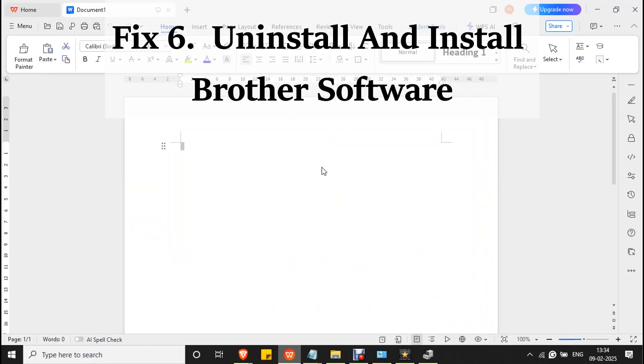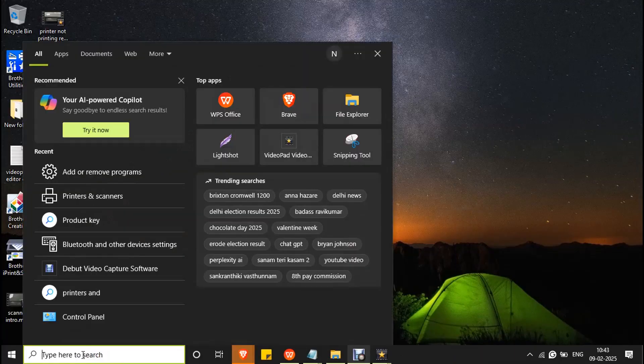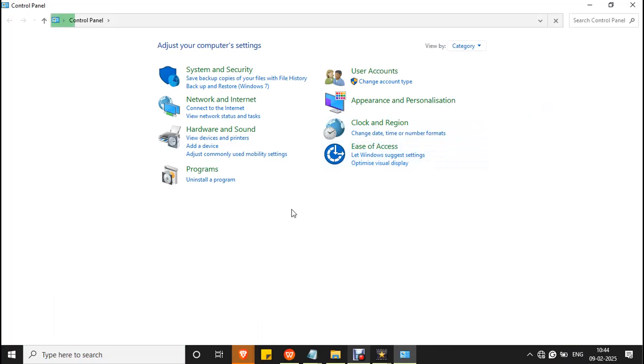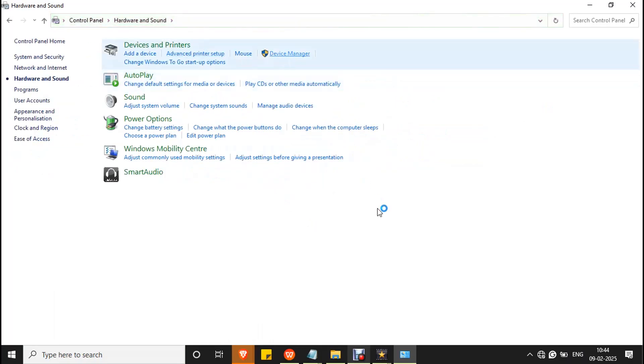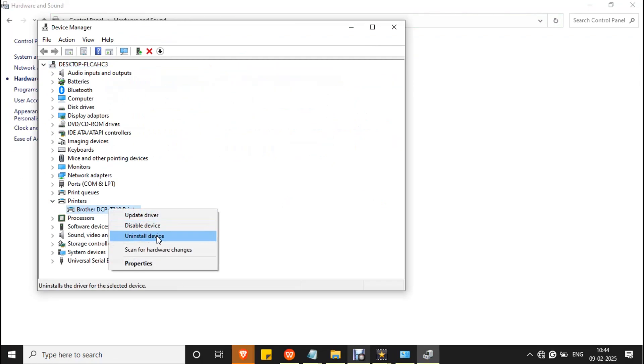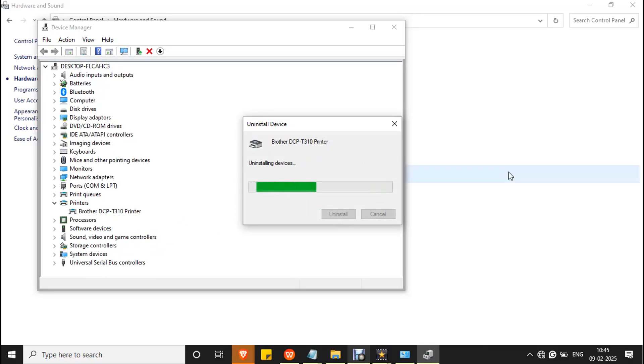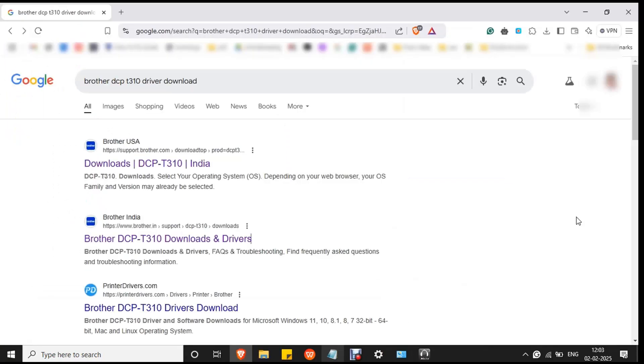Fix 6. Uninstall and reinstall the printer driver and software. In the search box type 'Control Panel', go to Hardware and Sound, then go to Device Manager. Expand Printers and right click on Brother DCP T310 printer and select Uninstall Device. Mark the checkbox to delete the driver software for this device and click Uninstall. Wait for the process to complete.